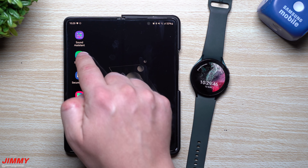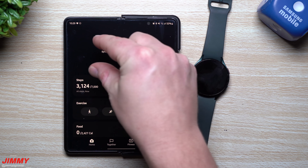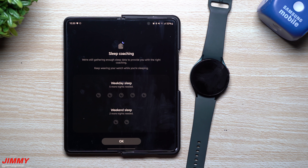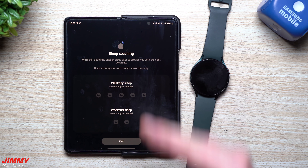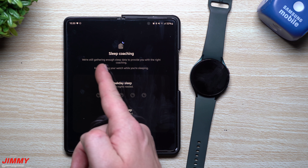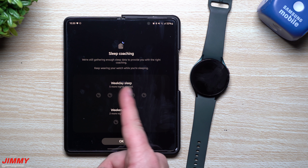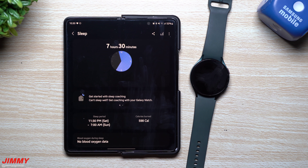For the sleep coach feature, open Samsung Health on your phone and go to the Sleep category — there may also be a banner at the top. Tap Get Started with Sleep Coaching. The watch needs to gather enough sleep data first: you need five weekday night sleeps and two weekend night sleeps so it can understand your full weekly pattern across Monday through Sunday. Once collected, the coaching program begins.